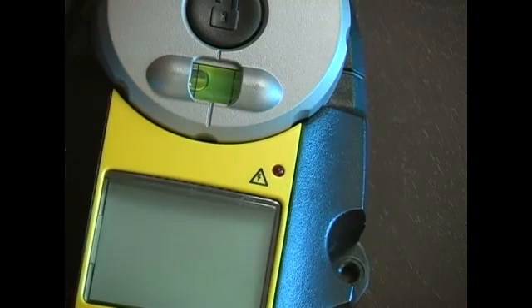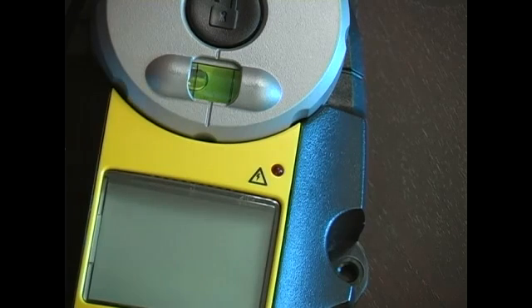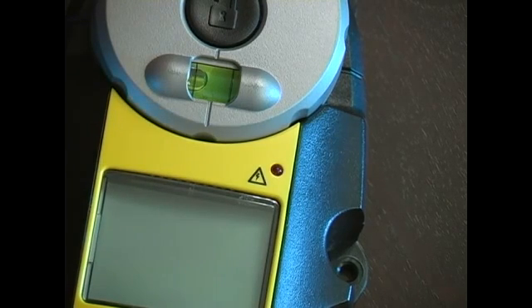In this video clip we will be detecting live wires. On our stud finder tool we have this handy feature that will tell us if there is a live wire behind the wall that we're moving this tool across.